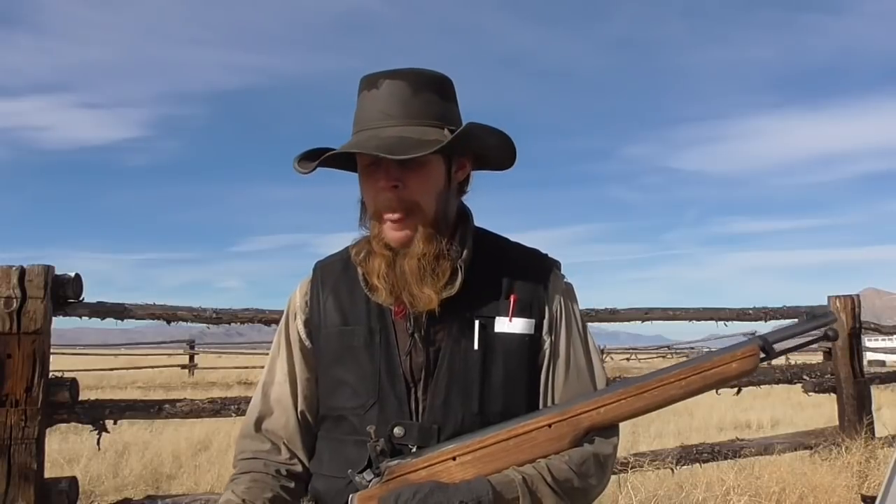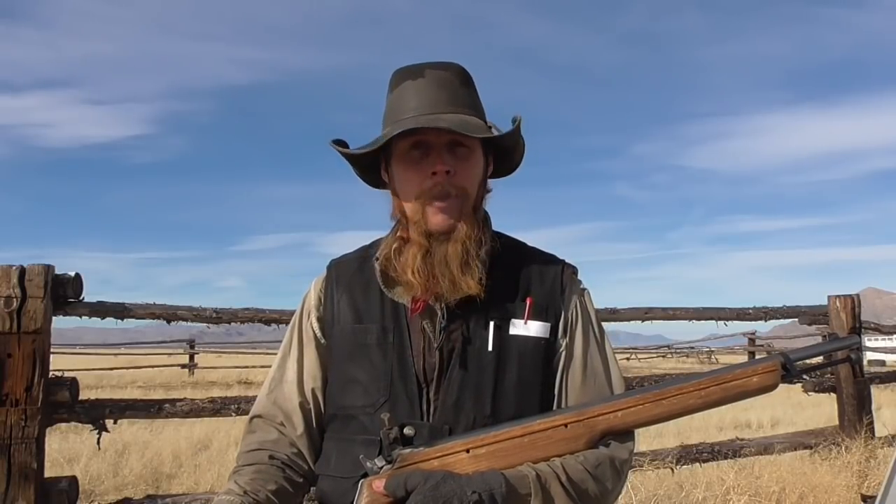Good afternoon and welcome to The Idahoan Show. With a muzzle-loading rifle such as this, a wide variety of muzzle velocities are possible depending on how it's loaded. I'm curious to see if there's a relationship between velocity and accuracy. So I'm going to load this up with a variety of different loads spanning a whole range of different velocities and do some shooting to see if we can correlate the accuracy of these various loads to their muzzle velocity. Without further ado, let's start shooting.